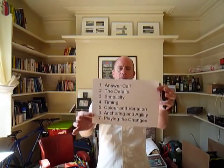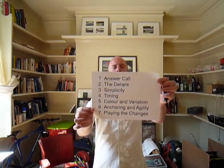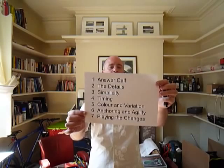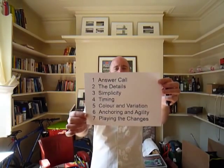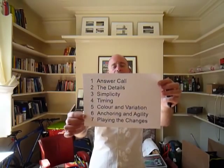Let's recap what the themes are. They are: call and answer, the details, simplicity, timing, colour and variation, anchoring and agility, and playing the changes. I'm going to play the 12-bar passage once more, then cover two more of the themes today, and then make another video for the last two.